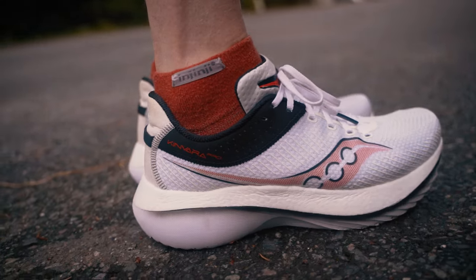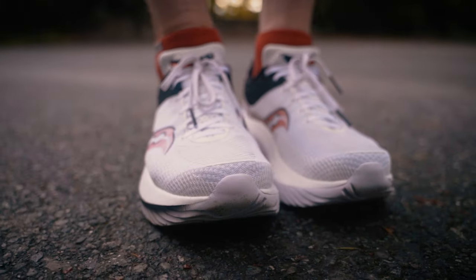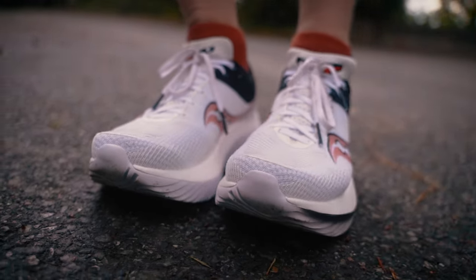That being said, it's not all pumpkin spice scones smothered in whipped cream. There are a couple of things that I dislike about the Canvara Pro. The break-in: I still feel like I'm breaking this shoe in. Even though I have about 60–65 miles in it, I'm opening it up more and more with each run. I feel like I can get another 40–50 miles before it really feels right. I like them right out of the box, but I like them a lot more the more you wear them — so just expect a lot of break-in.